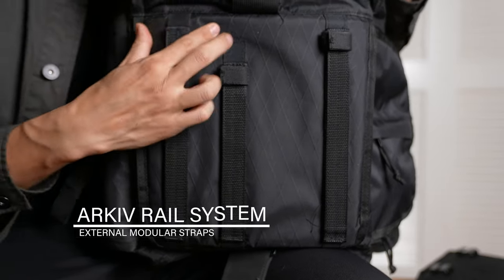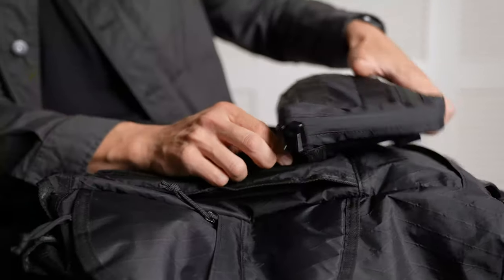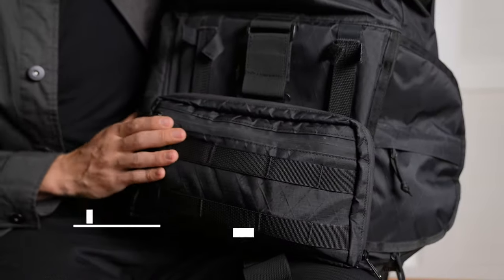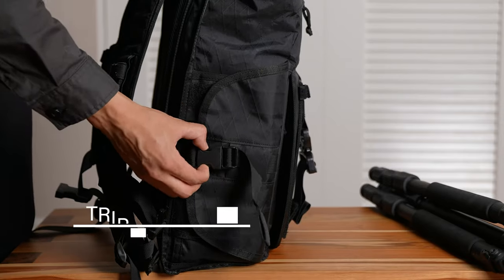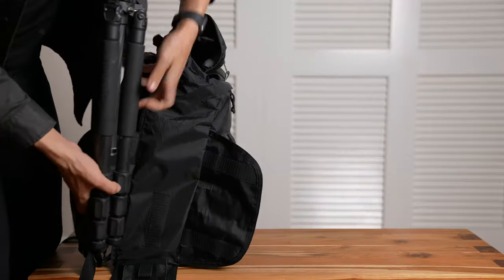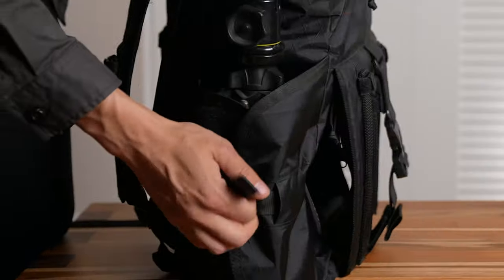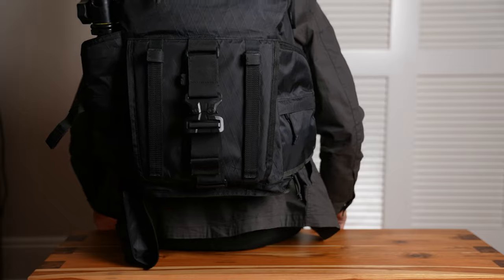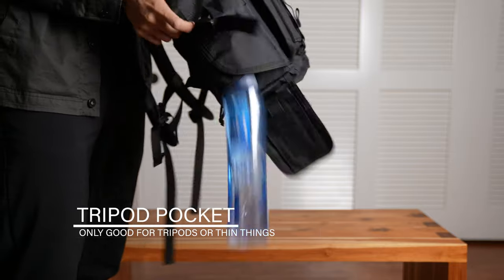In the front, there are three archive rails to fit something like the archive tech case or other archive-compatible pockets. On the side, there's a three-flap system to hold a tripod, but it wasn't well thought out. There isn't a way to secure the bottom flap to the two side flaps to make it into a makeshift pocket, which would make it a much more usable feature.